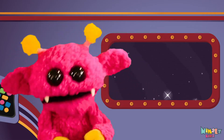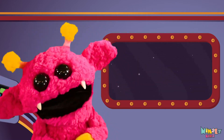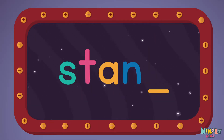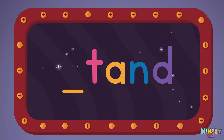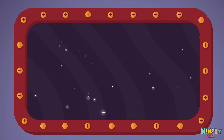That was fun, but let's do something better. Now it's time to find the missing letter. Let's see if you can say it before I do! D... S... A.